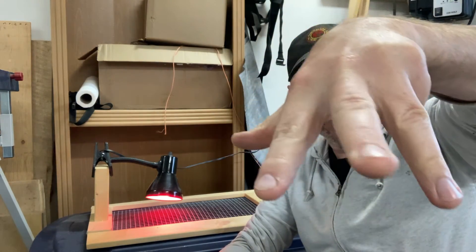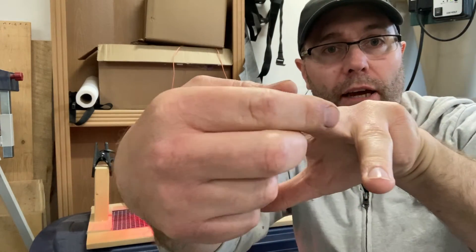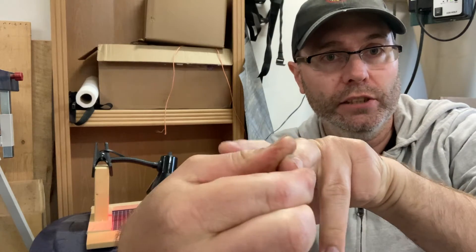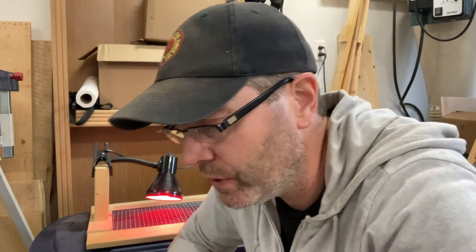Normally a chicken's foot has three toes and kind of a thumb, and they splay outwards — that's how they walk on the ground. But what happens with crooked toe is that the toe is actually turned and laid flat on the ground. They splay outwards, and sometimes it can be really, really severe.